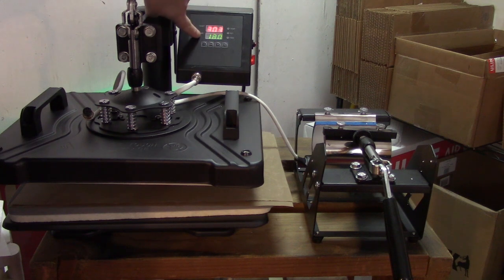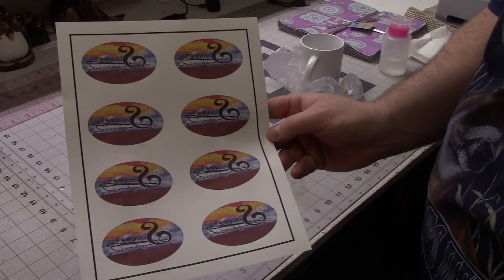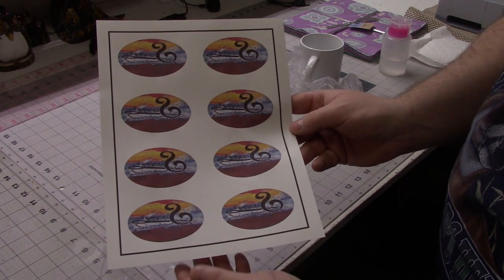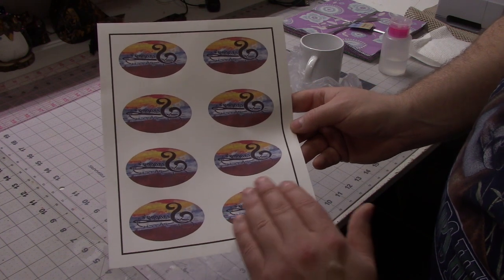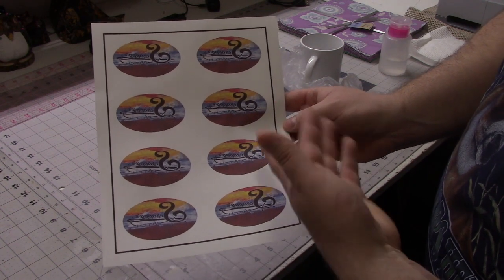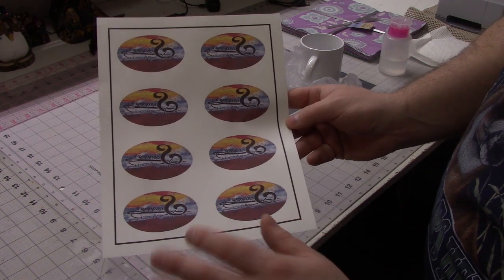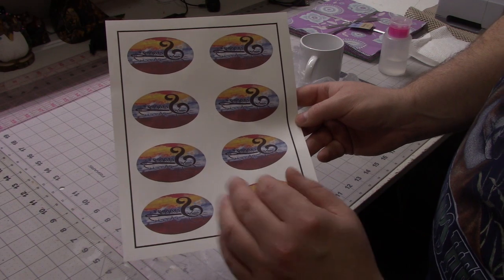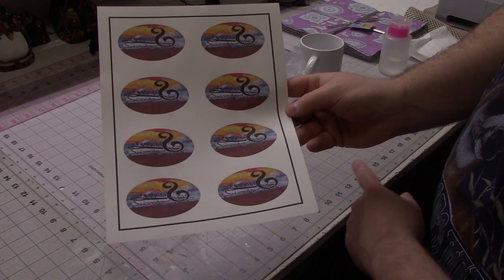Here's what it looks like out of the printer. It does look kind of bright on camera but it's actually kind of hazy and dull in person — that's exactly how it's supposed to look. It will get a lot brighter and more vibrant when we heat press it onto the mug.